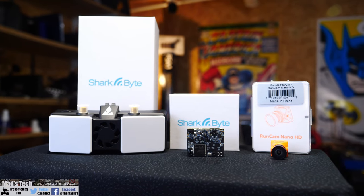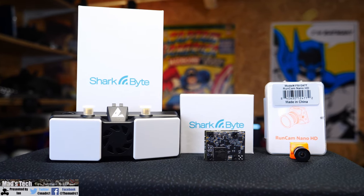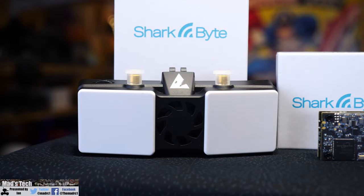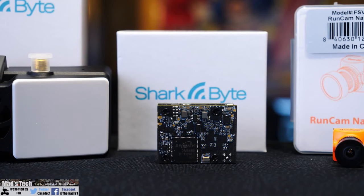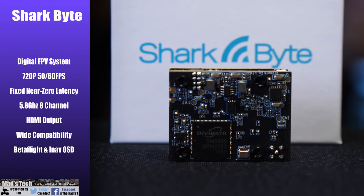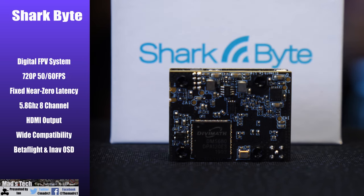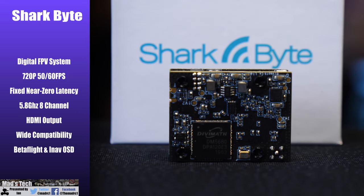SharkBite is the latest version of the digital FPV system from Fatshark. It has many improvements over its predecessor and consists of three main parts: a digital FPV receiver that mounts on the front of your goggles, the FPV air unit, and the FPV camera itself. It supports up to 720p at 60 frames per second and has a fixed near-zero latency — so no matter how low the signal gets, the latency remains the same, which is ideal for racing.